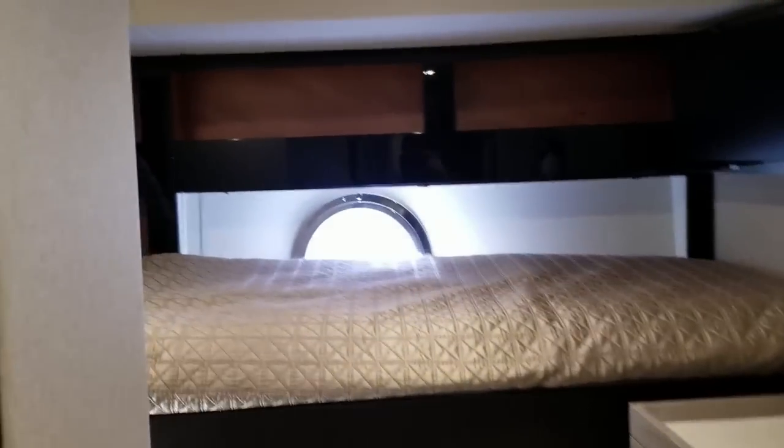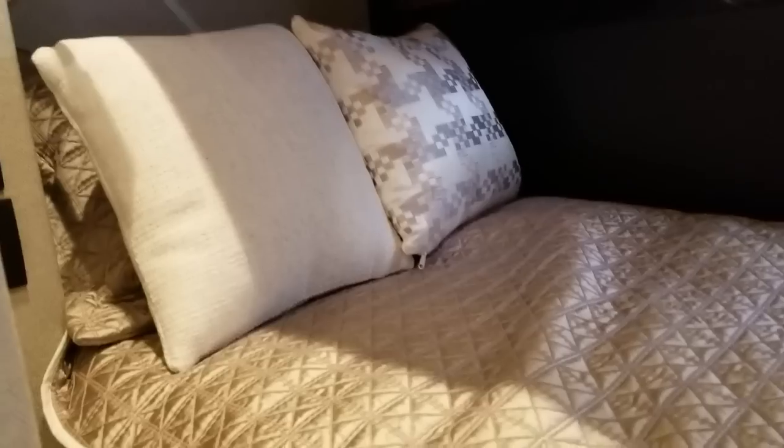We hop into our next cabin — this is going to be upper and lower bunks. We've got two really nice size beds, a really nice hanging locker. In this cabin, we do TVs upper and lower at the foot of the bed so both guests can get a good view of whatever they're watching. It's surprisingly large and comfortable.